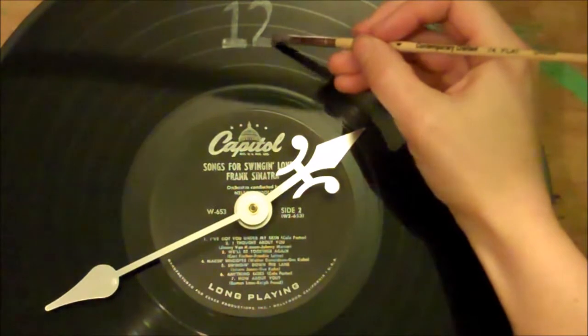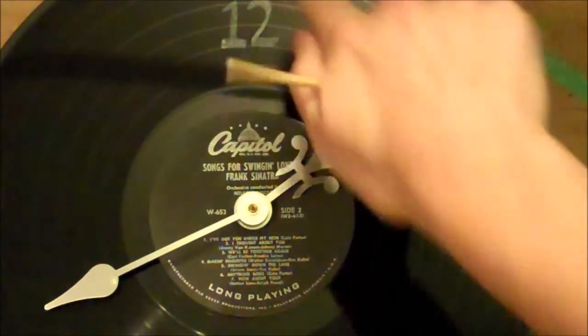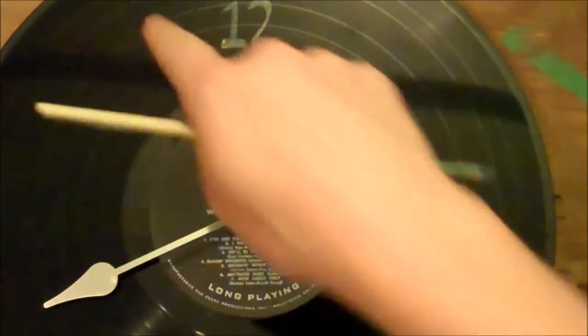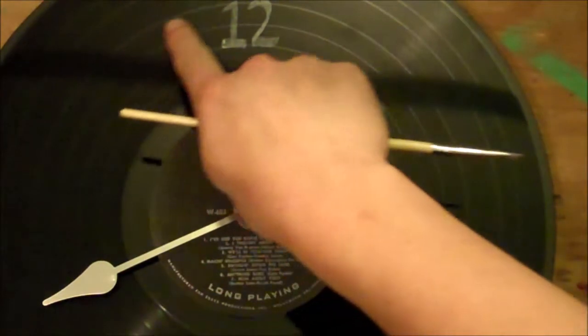Next you'll paint your numbers onto your clock. You'll start with twelve, six, nine, and three, and then you'll do the other numbers in between. You want to make sure that they're all in the same groove of the record so that the minute hand hits them all in the same place.